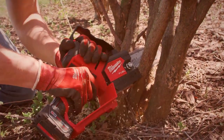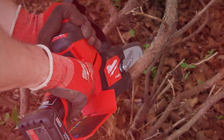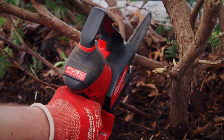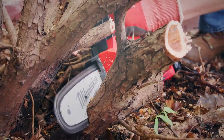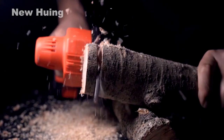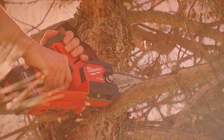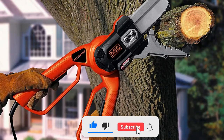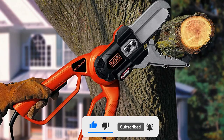These were some great mini chainsaws. They do their job better than bigger ones in some cases. All of the mentioned saws' links are present in the description box down below. If you are thinking of purchasing one, you can find the best deal down there. If you enjoyed the video, make sure to leave a like. Subscribe so that you don't miss out on the latest videos.